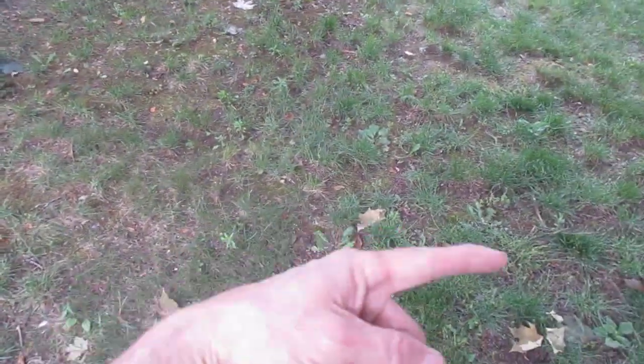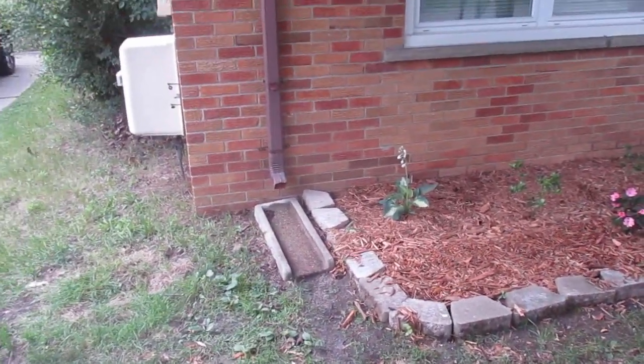So then you're far enough away from the house. You have good grade here — it's going toward the street, so the water will run away from the house. That's what you tell your customers.